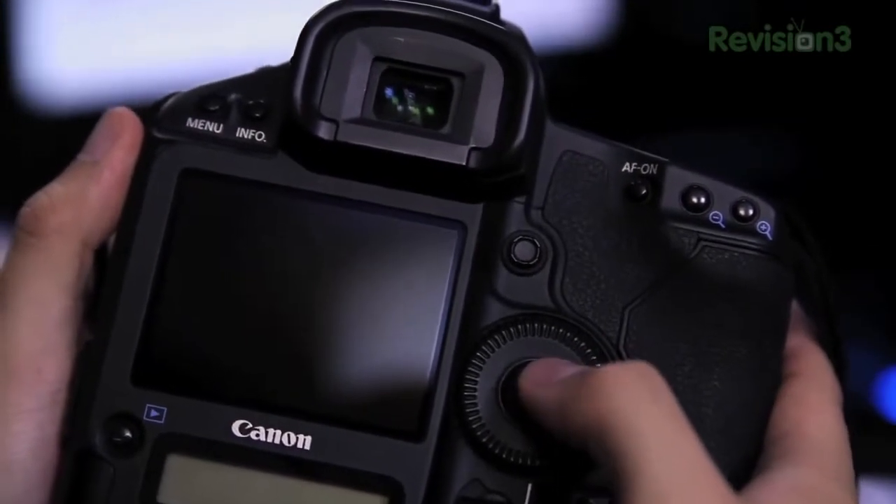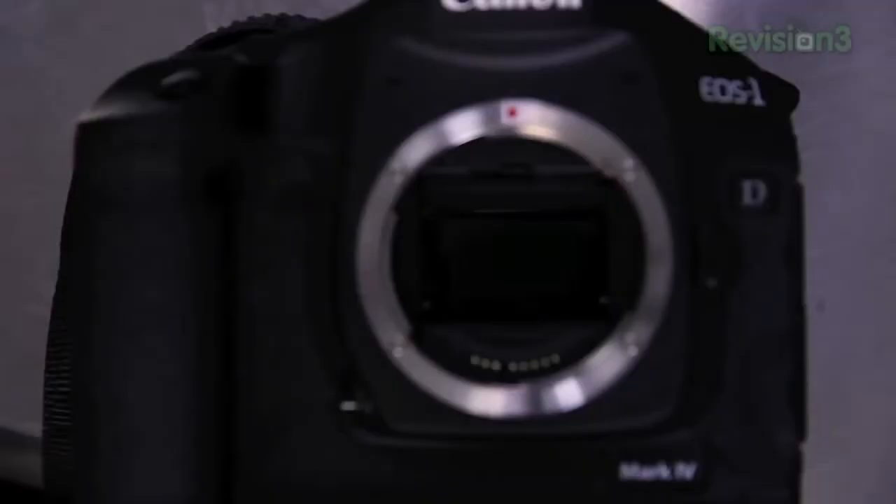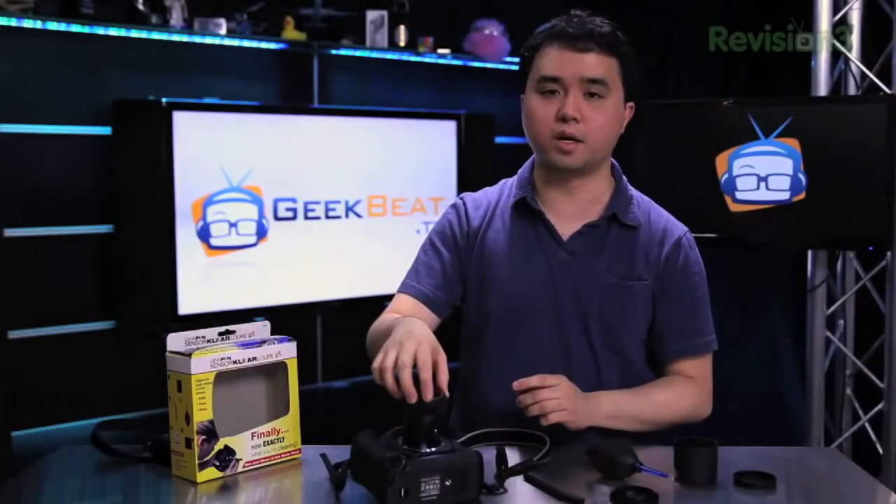Once you have it into manual cleaning mode, all you have to do is take the loop and attach it to, or just put it on top of where your lens would be. It comes with a light to allow you to see inside while you're working on it. So you can look inside and see that there might be a little bit of dirt or a little bit of smudges on your sensor.